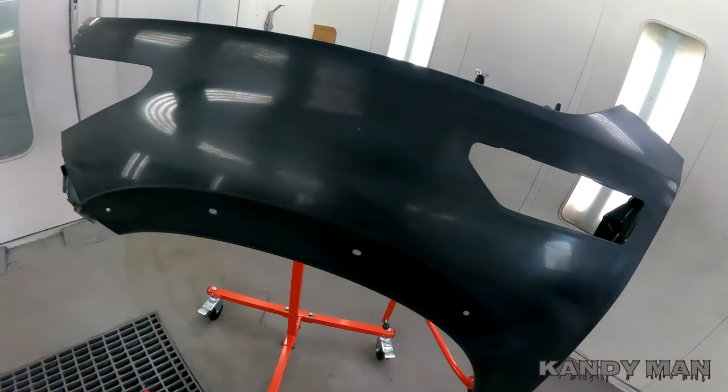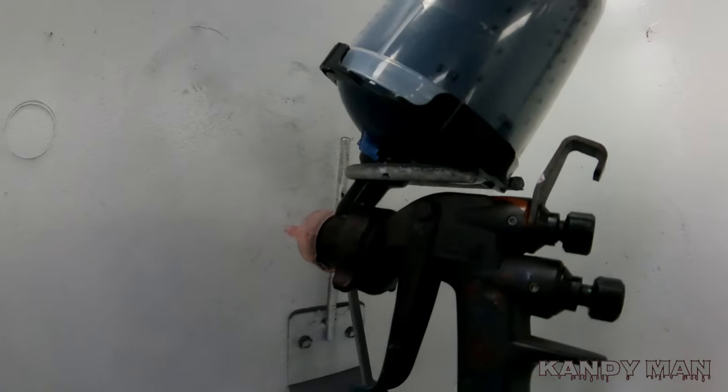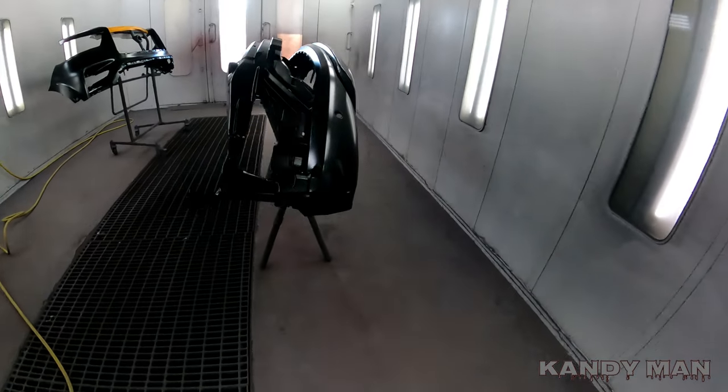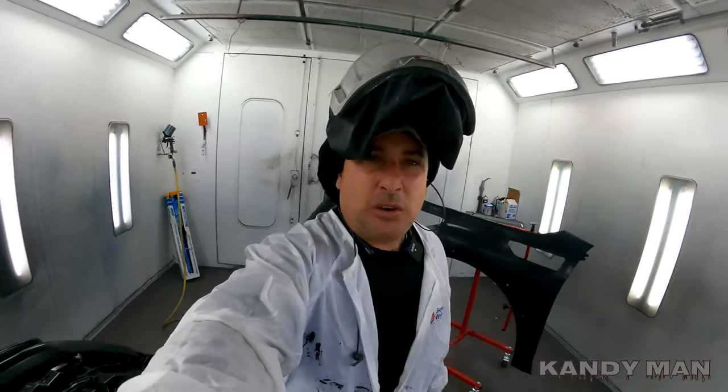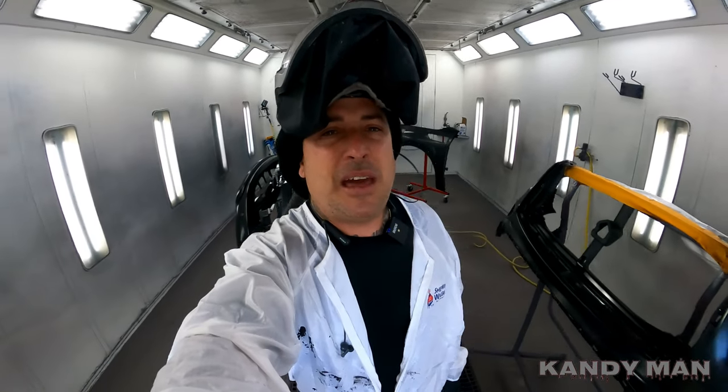The 3M performance gun is already locked and loaded. The job's sealed, we've got a 1.4 head in it. Then we're going to go over to the other booth and show you that job too. Stay tuned — I'm going to show you the benefit of this 3M gun and why everybody needs one.